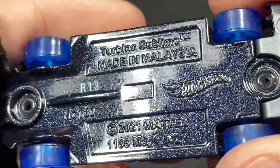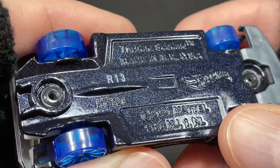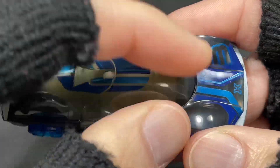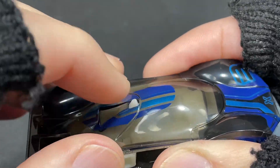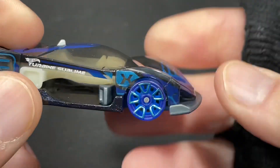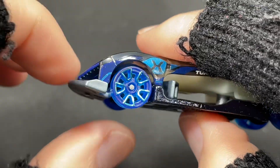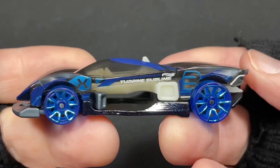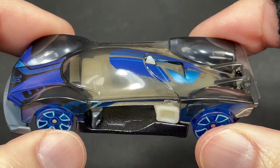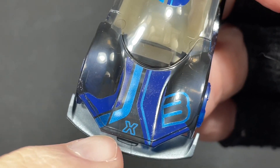So we do have a metal base — all die cast. The Turbine Sublime, made in Malaysia, copyright 2021, R13 is the stamp. This one looks like it's an X Racer. It's got the see-through tires and see-through canopy on top. It doesn't open up. Special feature — I think this one has the spoiler that goes up and down, so it works better on the track when you have the spoiler up so it can do the loop. Taller tires in the back. Top view you see a big piece of glass or see-through body. Nice stripes and number three in the front — here's the X for the X Racer series.